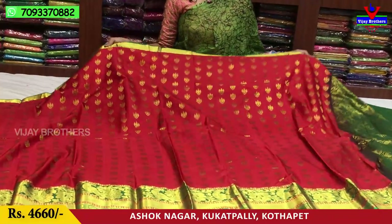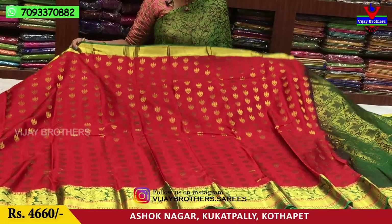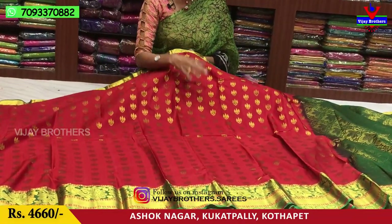This is a traditional red and green color. This is a green border. The middle part is self-design.